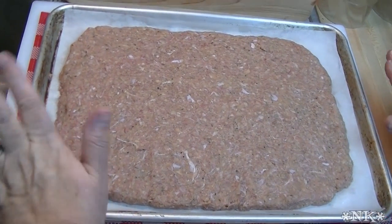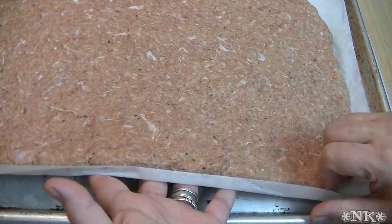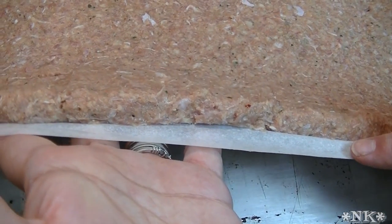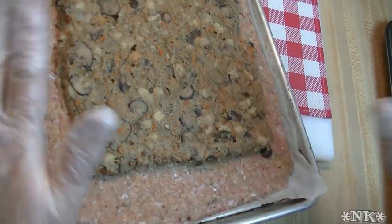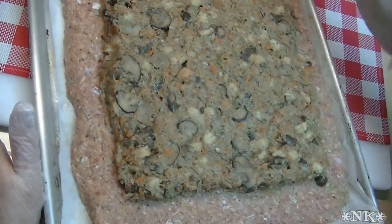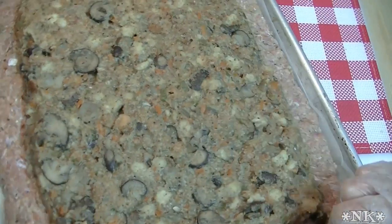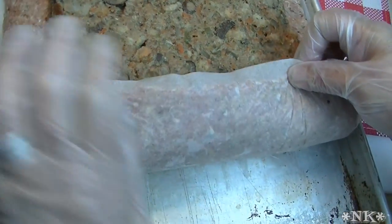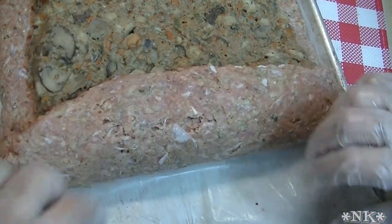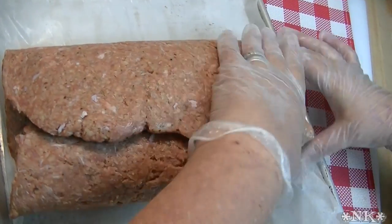With the meat mixture, I've taken a sheet pan lined with parchment and patted the turkey meatloaf mixture into the pan at about a half inch thickness, evenly as possible, in a rudimentary rectangle. I went ahead and spread out some of the stuffing at about a half inch thickness, but kept it inside the meat layer because we don't want it to extend to the edges — otherwise it'll squish out. Now we're going to use this parchment paper to assist us in rolling this bad boy up.